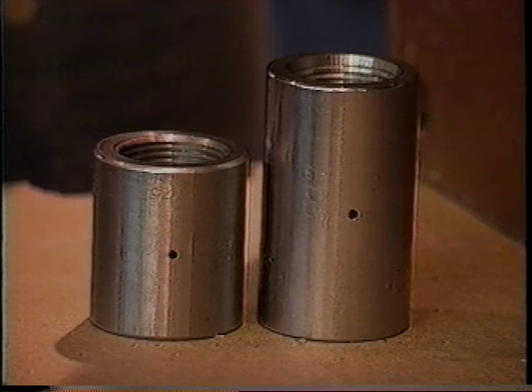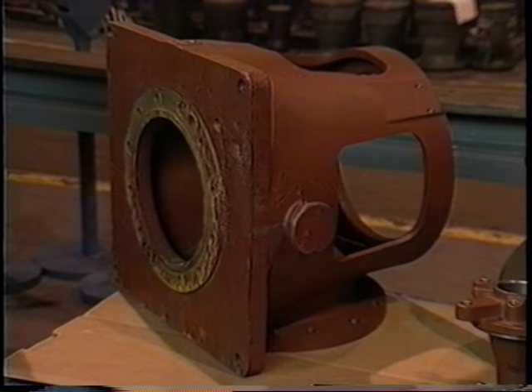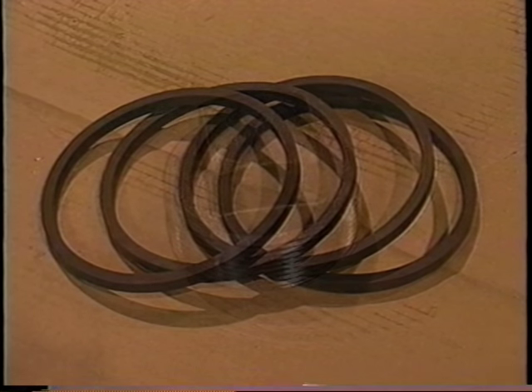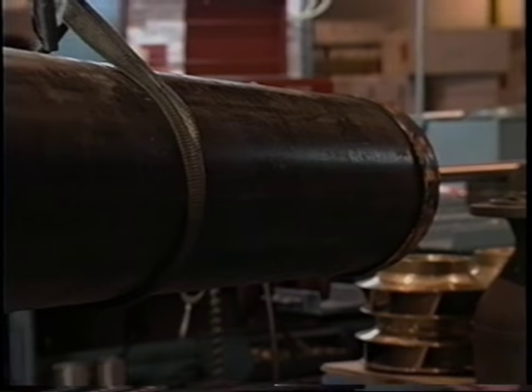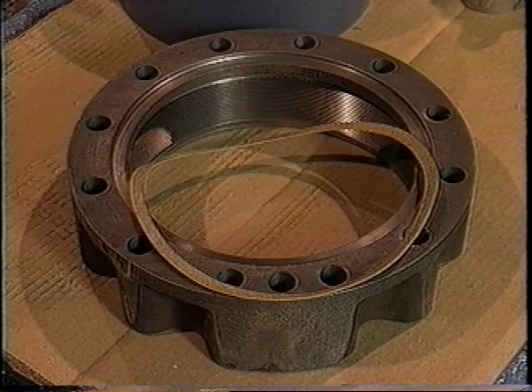Two or more shaft couplings — inspect that the centering hole in the middle of each coupling is free from debris. One packing container and accompanying hardware; assembly of the packing container will be shown later in this video. One discharge head — visually inspect it for damage. Four lateral rings — check to make sure they are not cracked or worn; note that lateral rings are required only for group A pumps. One pipe plug. One top shaft nut — verify that the top nut is free from burrs inside. One column pipe coupling. One or more carbon steel column pipes — the diameter will depend on your application. One top column flange adapter and accompanying gasket — check that the holes in the flange adapter are free from debris.